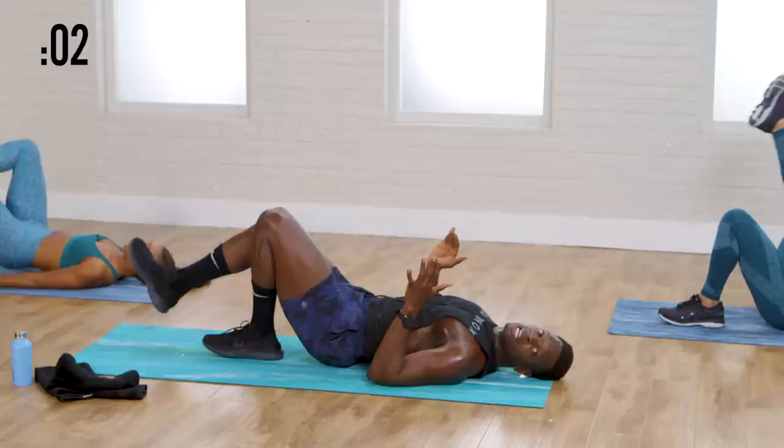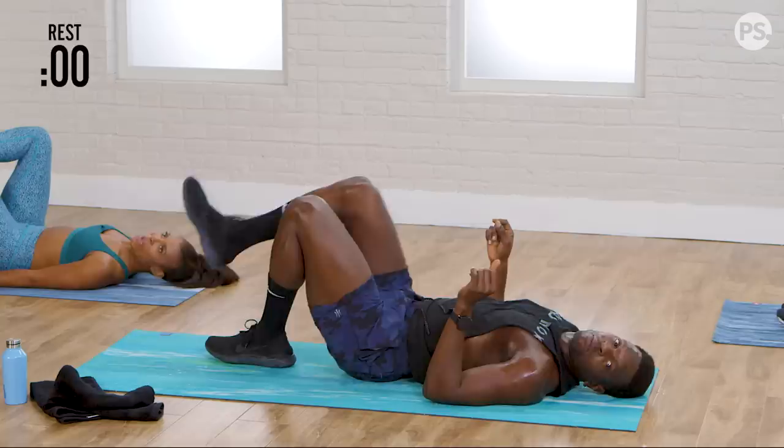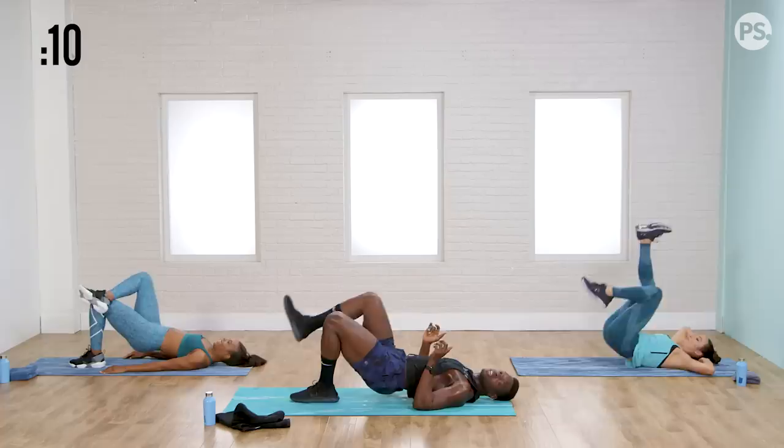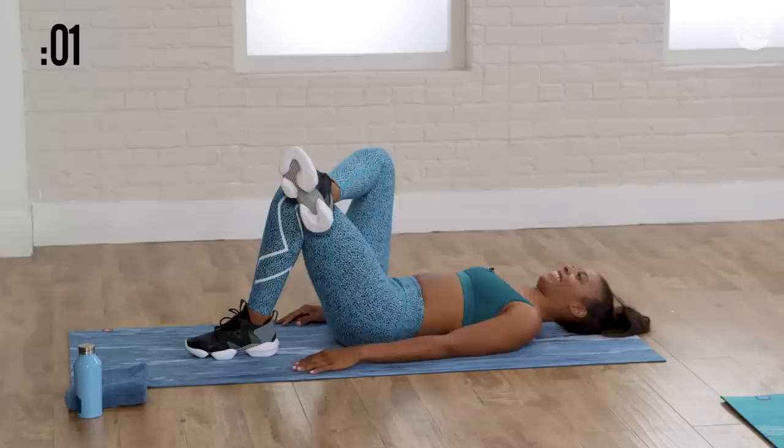One more time, right leg up. Go. Limbs soft on that left leg. Heel lands before your butt taps the ground. And rest.